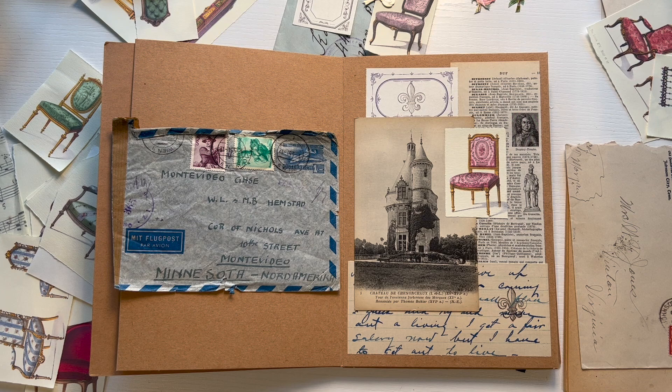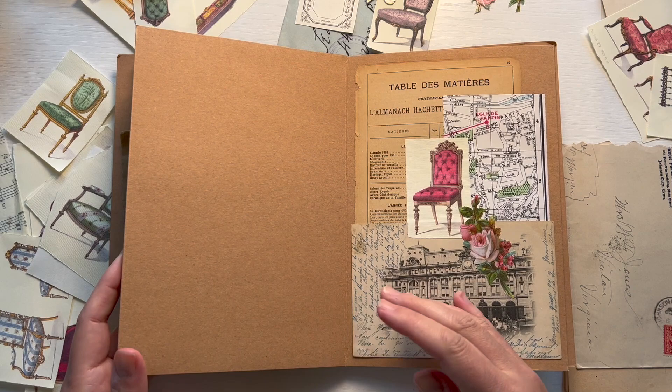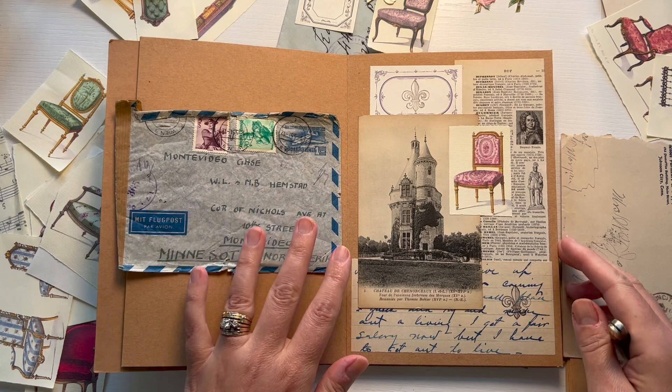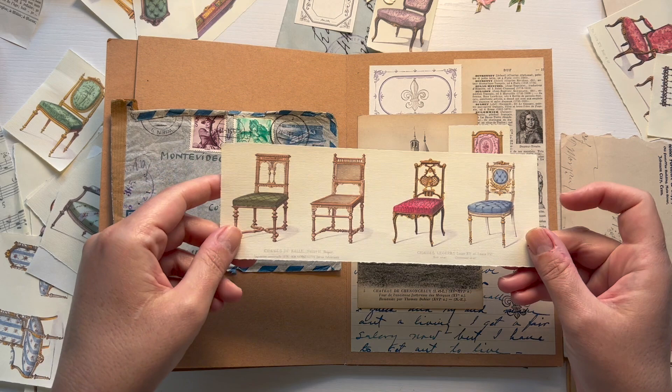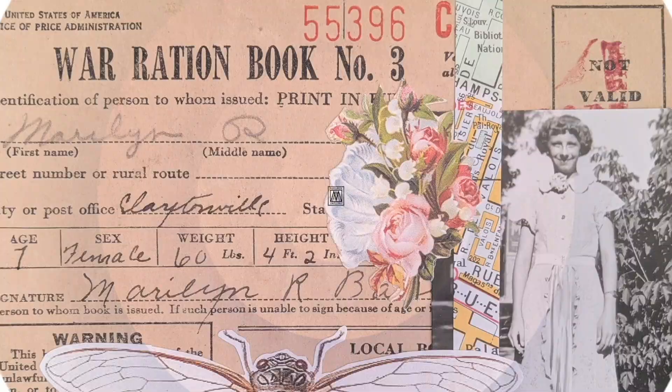In today's video I am continuing on my project of filling this folio with more collages on the left-hand side. Today I'm going to be looking at envelopes, particularly vintage envelopes, ones that I can take apart or use portions of in my collages. In addition to envelopes, I will also be looking at illustrations of furniture — French furniture — that I can use, and then just using other vintage papers to kind of round out the collage.